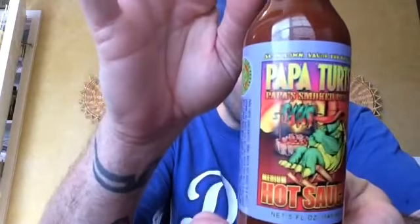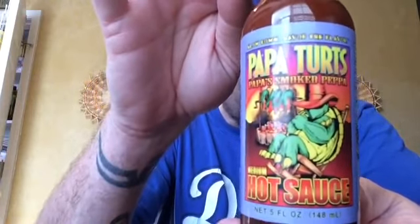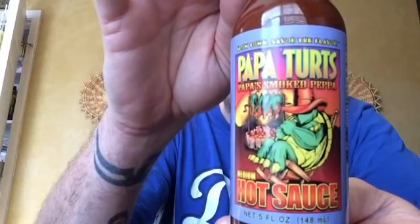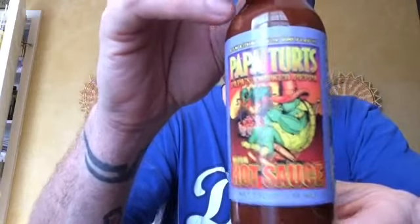What's going on guys, I am back again — sorry for the delay, with the holidays and everything, just spending time with family. We're back on the videos now and we're gonna jump into a new sauce. Today we're gonna try Papa Terp's medium hot sauce. I really dig the label — I like the cartoon of the turtle roasting little chilies in the background. Very cool. They're out of Michigan, a Michigan product.